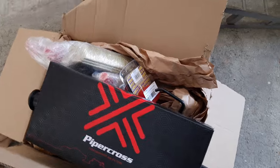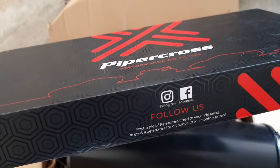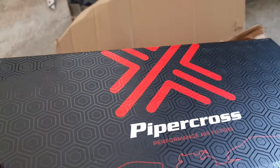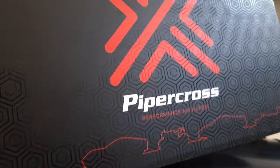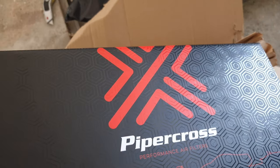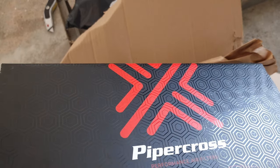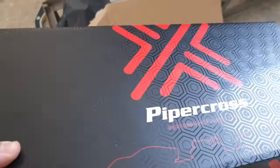And then we got the Piper Cross air filter performance. I already got a Green filter on the car, but I just want to always have this one, because while I'm washing the other one and keeping it oiled up and dry, I can refit it in the car - I'll just put this one in and never lose the performance of the car. So we'll just put that onto the side over there.